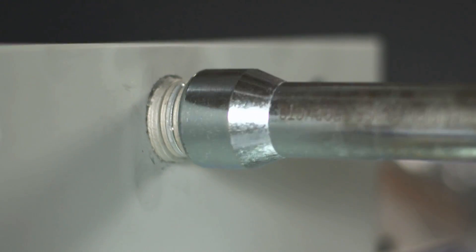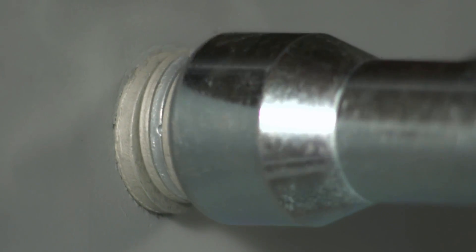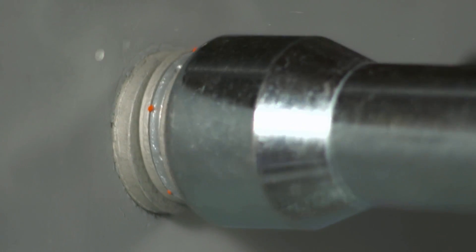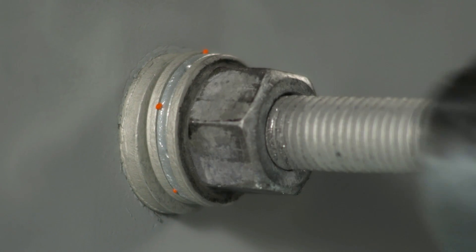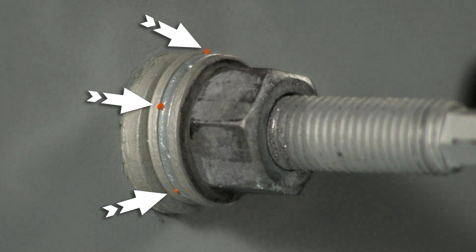Continue torquing until the DTI washer is popped in at least three locations. You will see orange paint excreted from the grooves in the DTI. The forge bolt's new and improved DTI washers are a foolproof way of ensuring that the proper torque has been met and that the bolt installation is complete. The specially formulated paint that is excreted by the DTI washer will not fade or wash away in wet conditions.